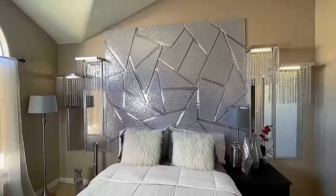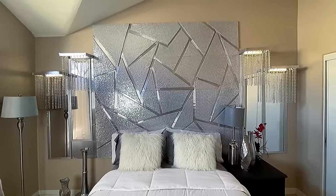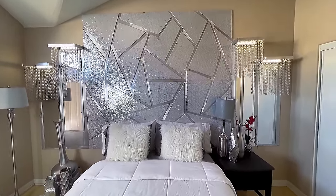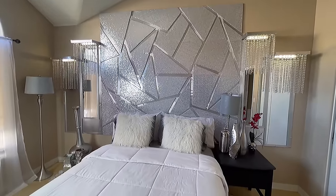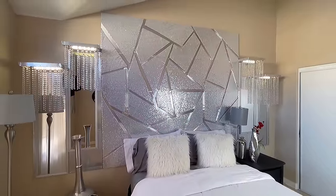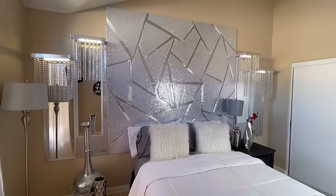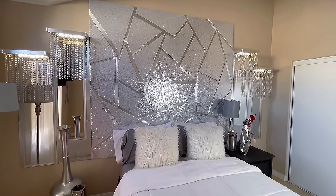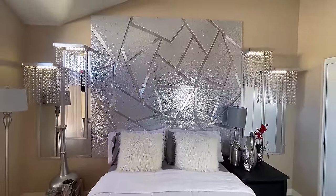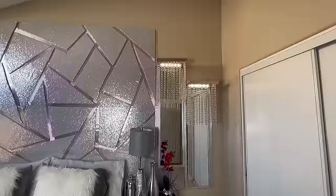This project turned out so beautiful — I am just in love with this headboard. I did gold the last time and this time I'm doing silver, and I'm very pleased with the outcome. There is extra space on each side of the headboard because she's thinking about getting a king, and just in case she does it will fit perfectly. This is officially my favorite headboard so far. This headboard was made for Nana — shout out to you, I hope you enjoy your room. Thank you all for watching — please like, comment, subscribe, and hit the notification bell. I love you all and see you on the next DIY!